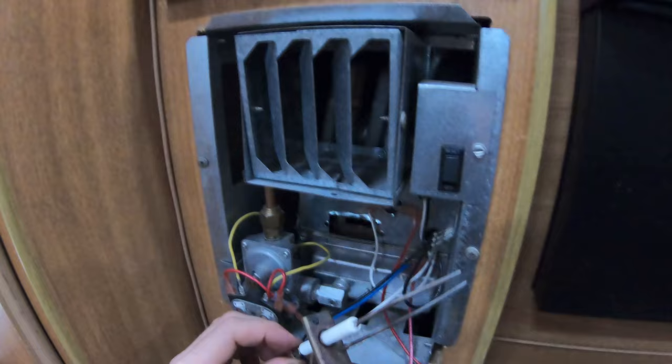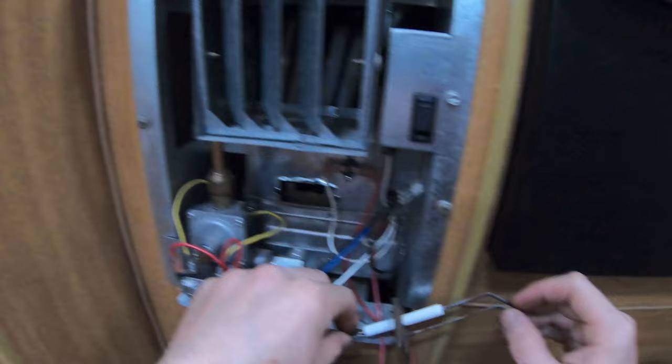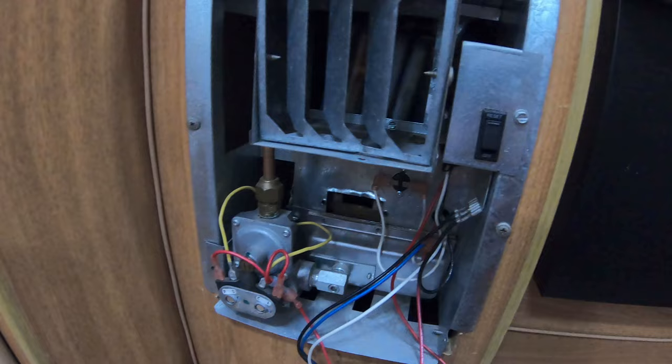My next step, just to make sure the spark was definitely getting to the electrodes, was to ground this out on the case and then fire the heater back up. I made sure I was getting a nice spark between those electrodes — I indeed was.